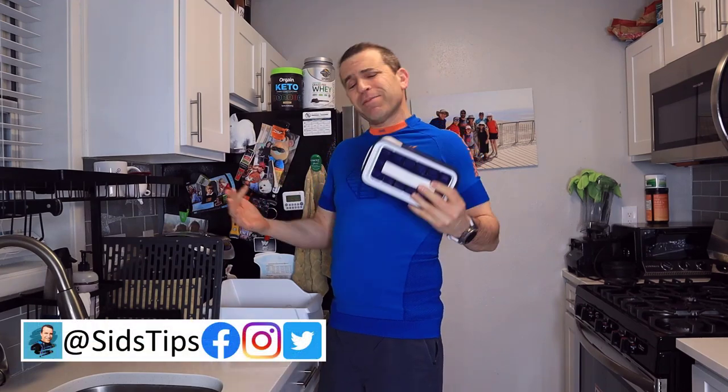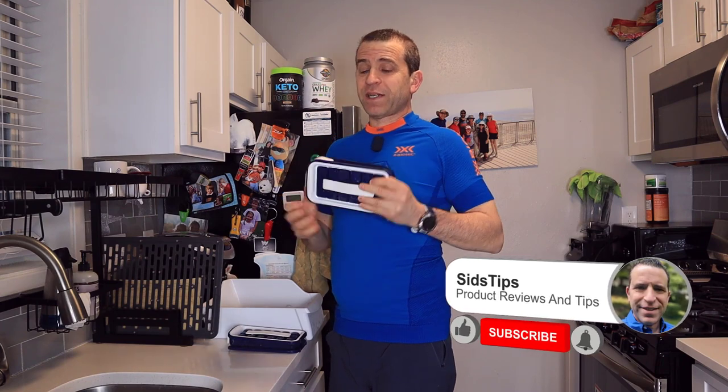Hi, welcome to Sid's Tips. Sometimes when I do a video I realize I should have done it differently, and somebody made a really good point on my last video about the icebreaker — running it under hot water to loosen the product up to make it easier to get the ice cubes out. That's what I wanted to show you.